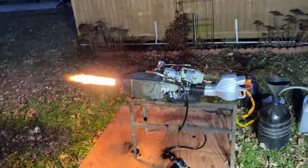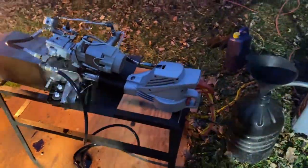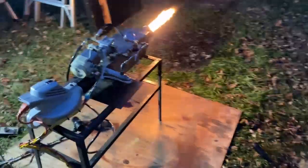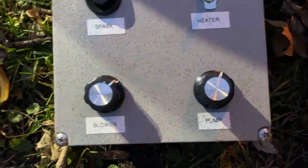Here it is at a higher air level — it's the same fuel input, we just got the air on higher, and this thing is screaming pretty good now. Typically you would want to use a centrifugal separator to filter your oil when using this type of equipment.